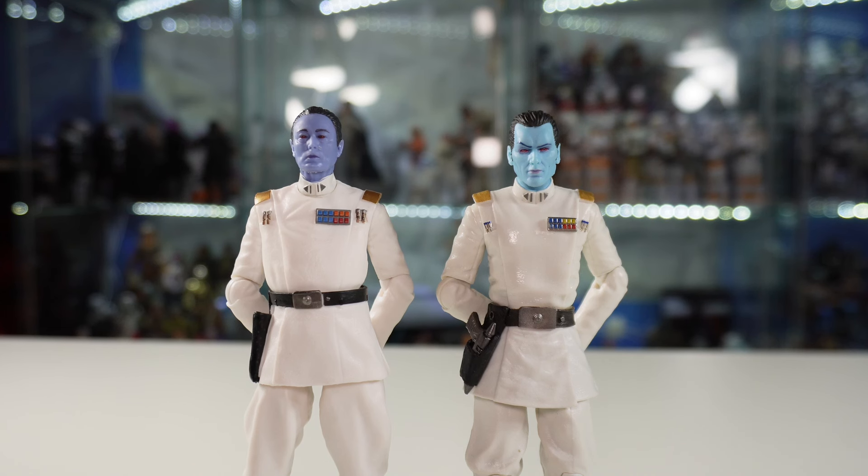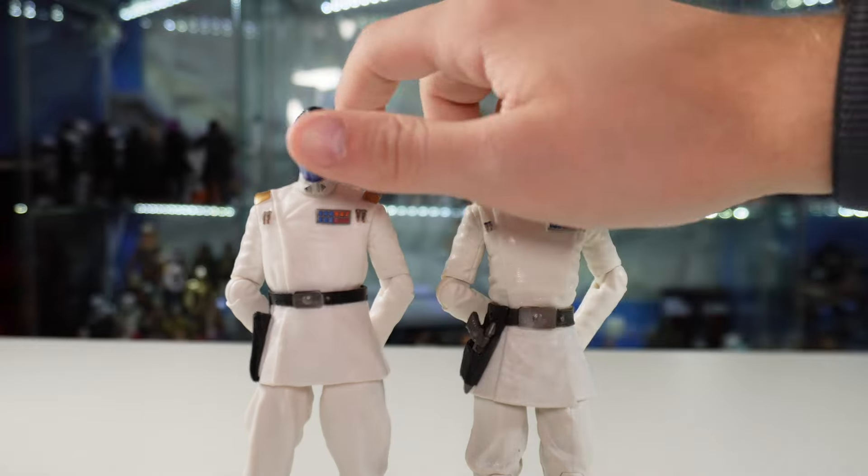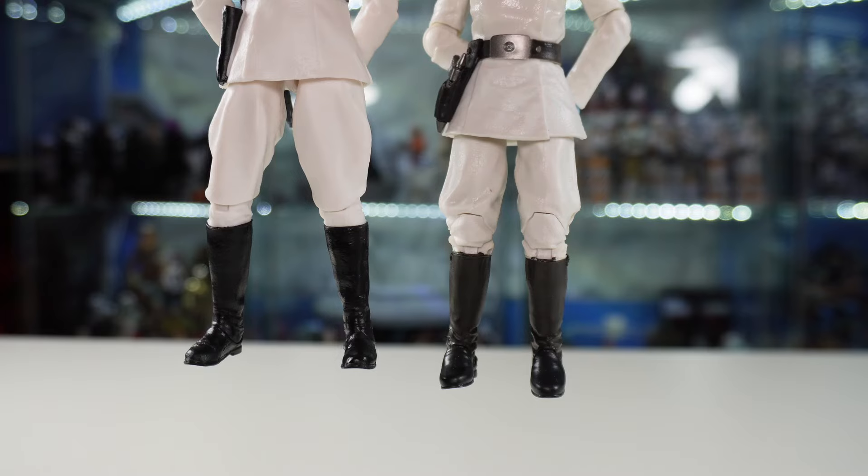Definitely compared to the old Thrawn, the new one is much better. The newer Thrawn is also a little bit taller, which is interesting. As you can see compared to the old Thrawn, he's a pretty much brand new sculpt — the head, torso, belt, waist piece, and legs are all brand new sculpts.